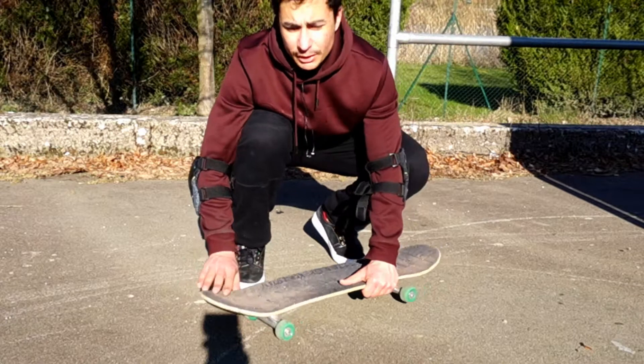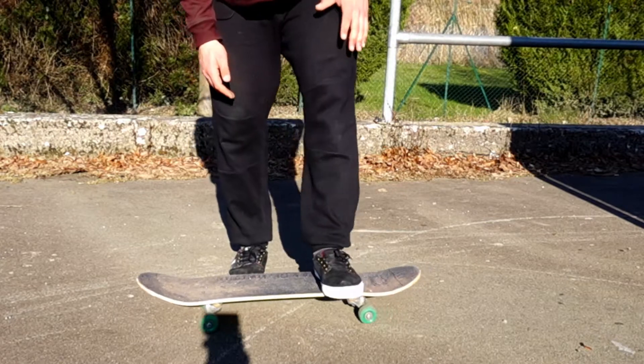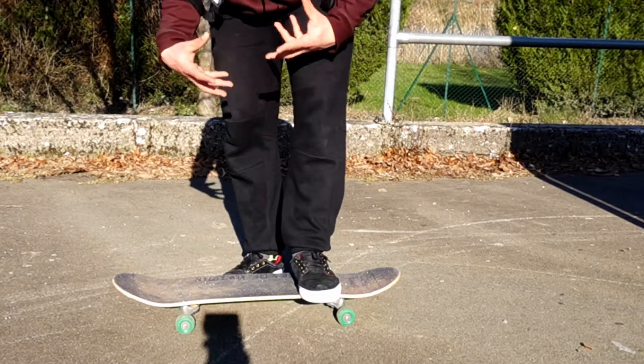Scoop the edge of the nose in front of you, and it's really important because your back foot also does a move — it's not only your front foot.